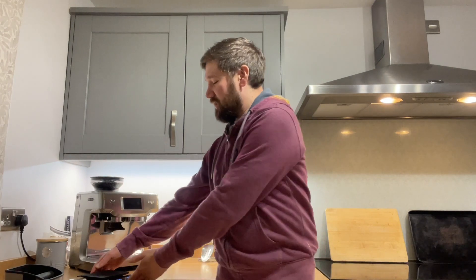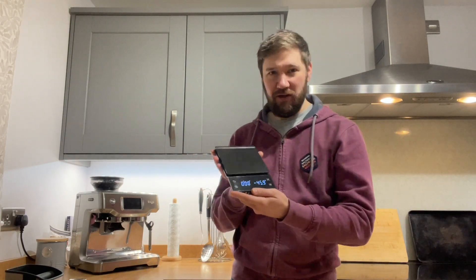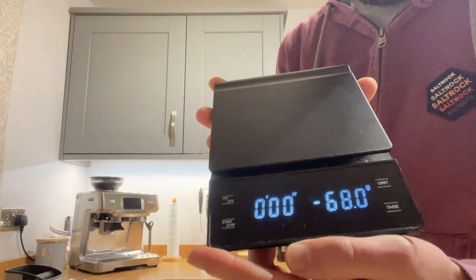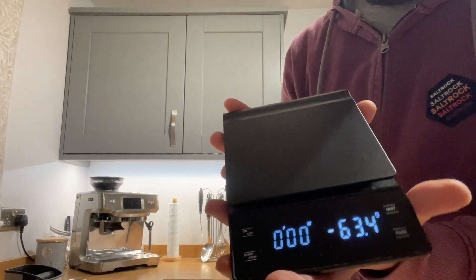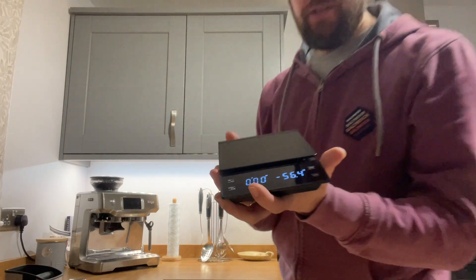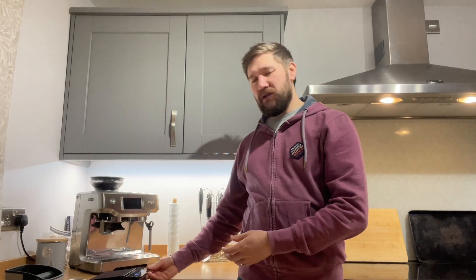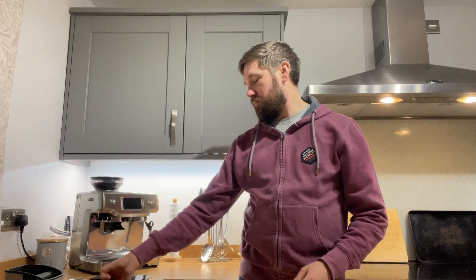The first and most important thing, I think, to go with any coffee machine is a set of scales. These ones cost under £20 on Amazon — I think they're £17. They come with a little silicon mat that goes on the top so you don't spill coffee all in the scales. The most important thing about them is that you can see they go down to 0.1 of a gram, which means that you get a nice, accurate measure, so you can stay very consistent when you are measuring your coffee.